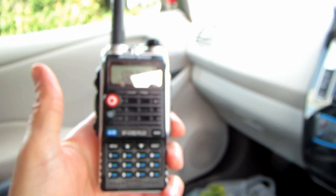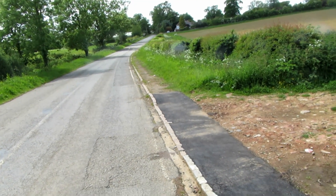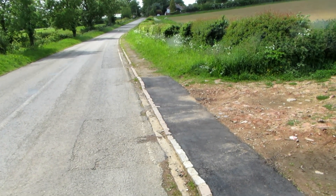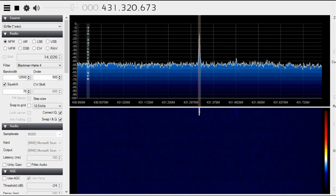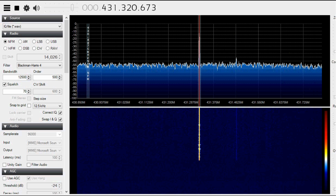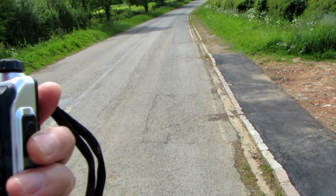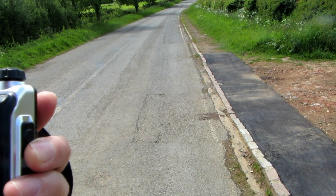This is G7 LNK, G7 LNK, location A, approximately three miles, with the Bafang UVB2 Plus. Bafang UVB2 Plus.